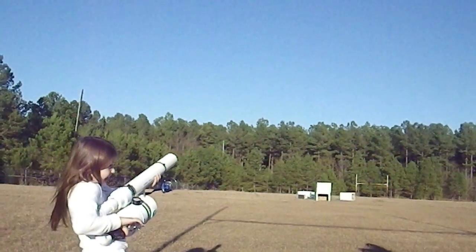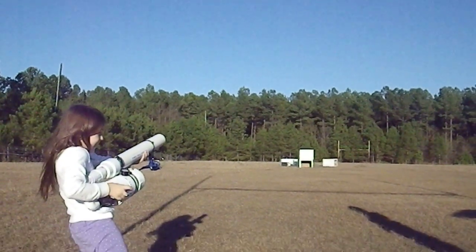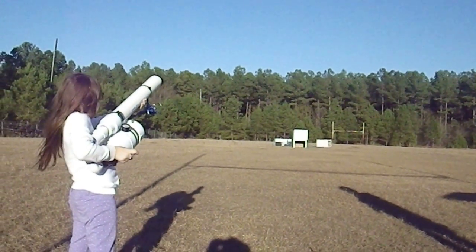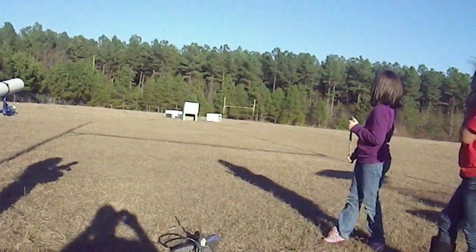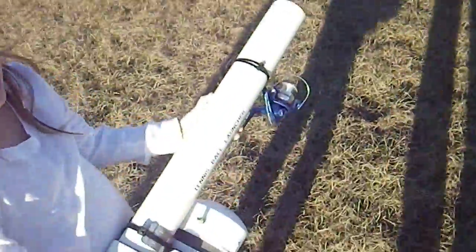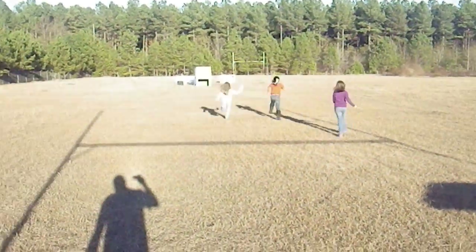And we'll see. Just a second Riley, let me get over here. Alright Riley, we're ready. Hold it up higher. Point it up. Whoa! There it is — and there it went. Is it still attached? It's still attached. Let's go find it!